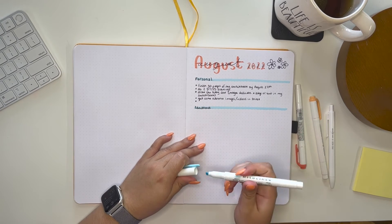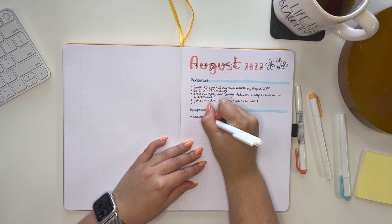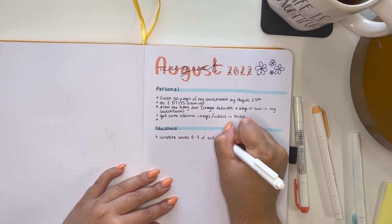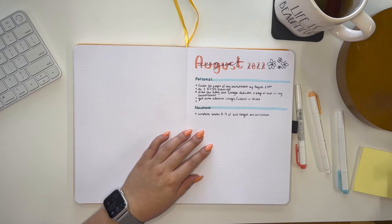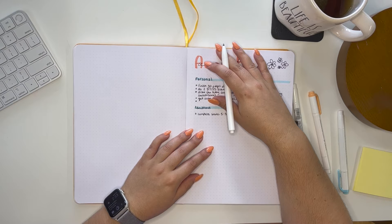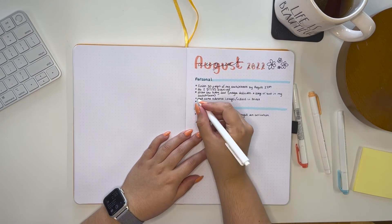For August, I need to complete weeks five through eight in the curriculum that I made for myself — I'll share some of the homework with you. I also want to fit in a master study or one of my Domestica courses.